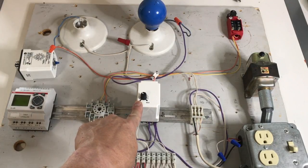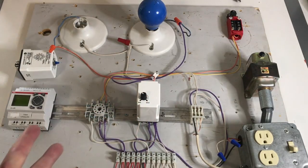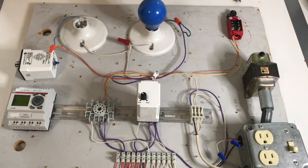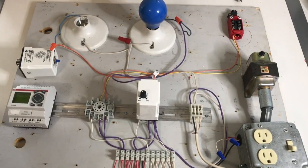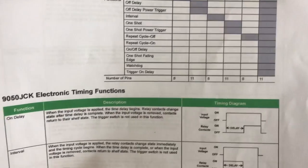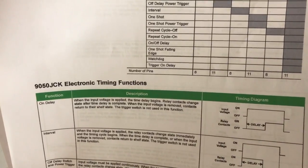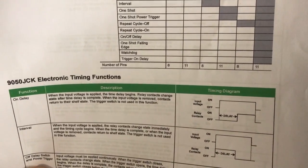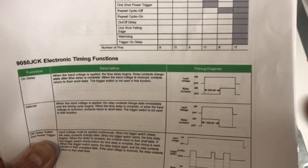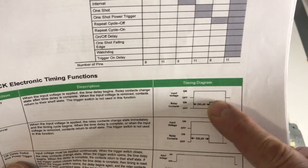This one has a zero to ten second adjustable relay, and it's set at about four seconds. Let's see what a timed on delay relay does — it's pretty much what you think it's going to be. It's going to delay on before the load switches. Looking at a cut sheet: when the input voltage is applied, the timed delay begins. Relay contacts change state after the timed delay is complete. When the input voltage is removed, contacts return to their shelf state — meaning the state where it's not energized. The diagram shows when it's switched on, here's your delay, and after that delay it comes on.